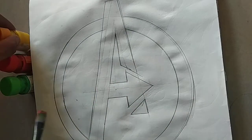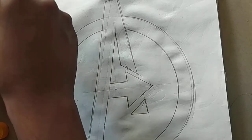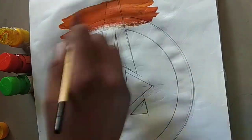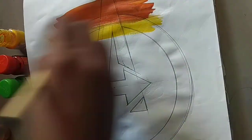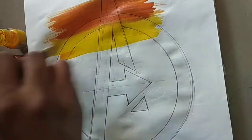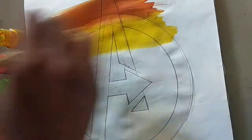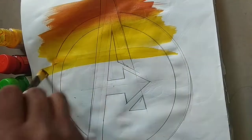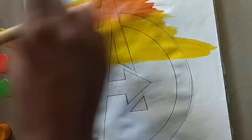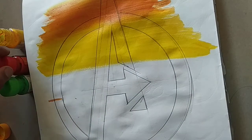Now we will start shading. First we will start with the yellow color, starting from here like this. We are only going to do yellow this much, and now we are going to take another color.